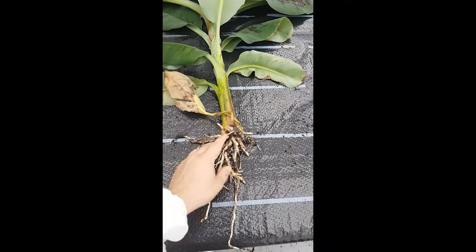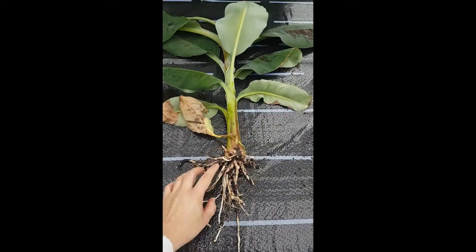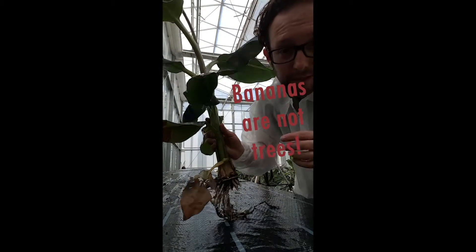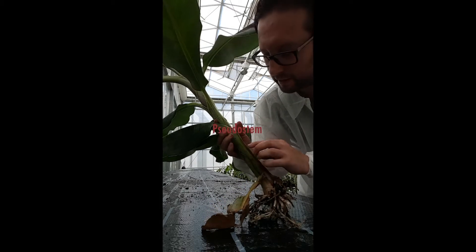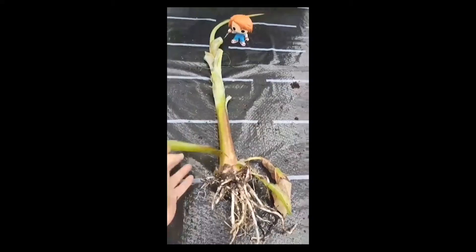I remove all the soil from the roots and you can see a naked banana plant. Something you need to remember is that bananas are not real trees — they don't have a trunk. This is called a pseudostem, and it's actually just a pack of several leaves.